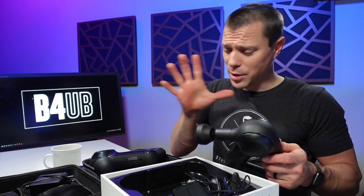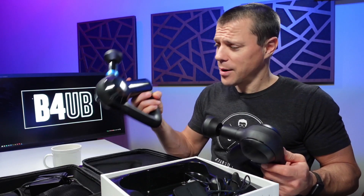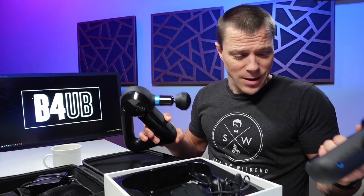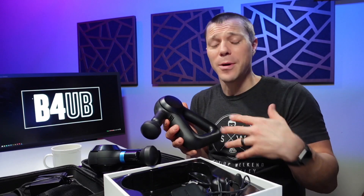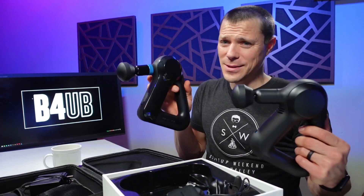Today we are making sure it's worth the price of the upgrade for the Theragun Elite. I've used both of these for at least a few weeks. The Prime's been dropped in the parking lot a few times. I did an initial video on the Theragun Prime — the unboxing, the setup of the app. These things look almost identical, so what is the same?